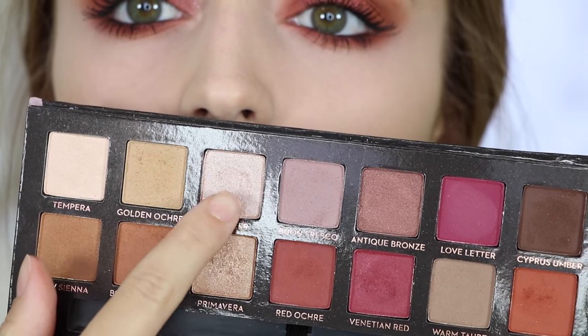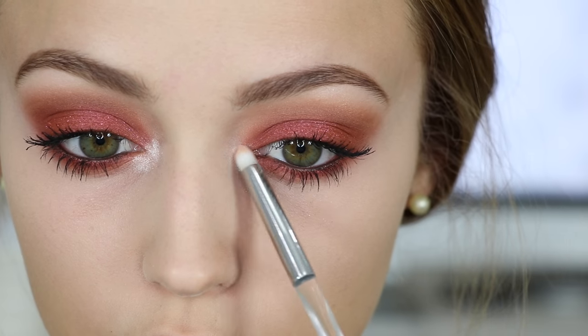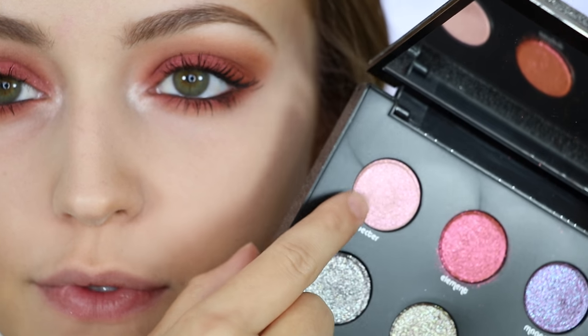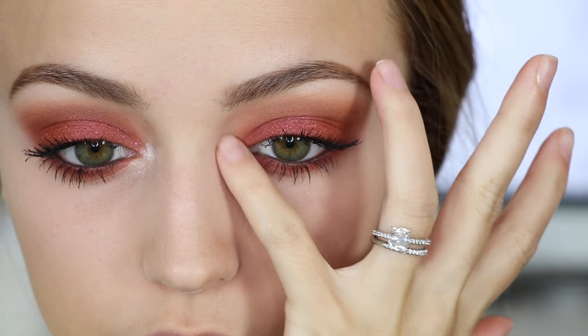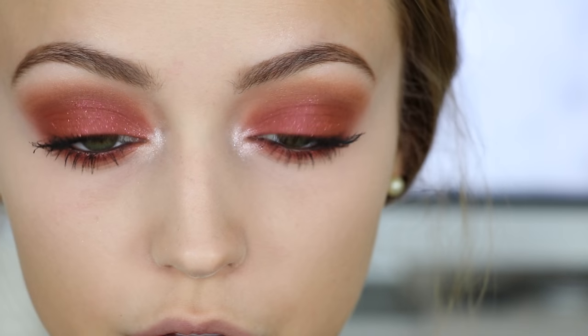To add some bling to my inner corners, I'm taking the shade Vermeer on a pencil brush and applying it right in the inner corners. Then I'm taking the Moon Dust Palette with the shade Spectre and applying that right on top of Vermeer — it gives a beautiful pinky glittery glow.